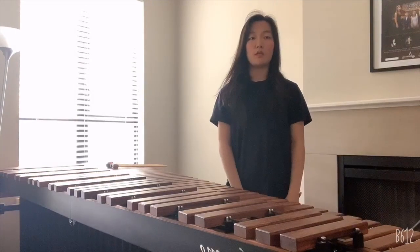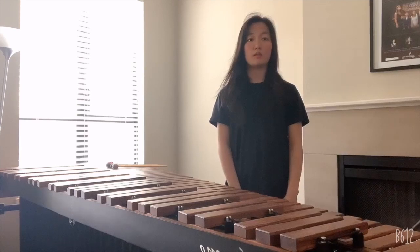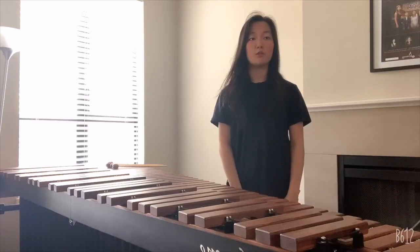The marimba has many parts such as the bars, resonators, frame, rail, gas bearing, reinforcement stay, and slant shaft. A better diagram of the marimba is shown here.